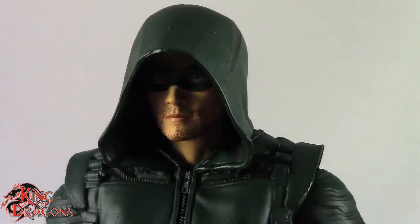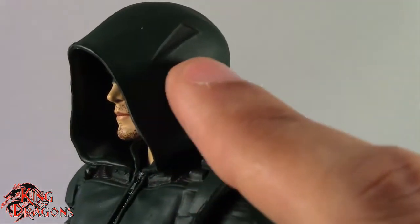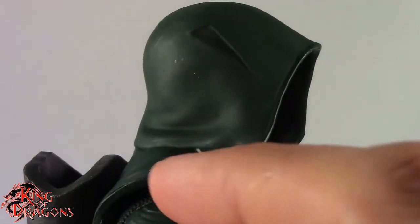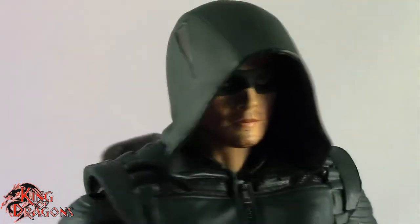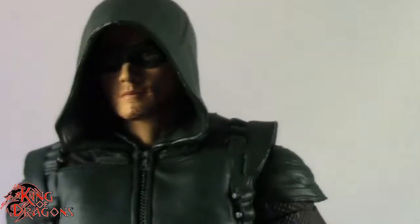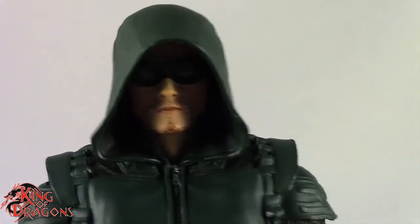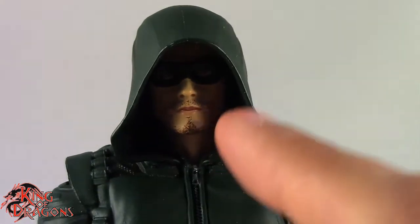Let's talk about his sculpt. There's a lot of nice sculpt work on the figure — McFarlane did a fantastic job sculpting this guy. On his hood they did add a little design that Green Arrow has in later seasons, which I like. The way the hood sits on the head is really good — it doesn't look oversized, undersized, or like a blanket like the Mattel hood.